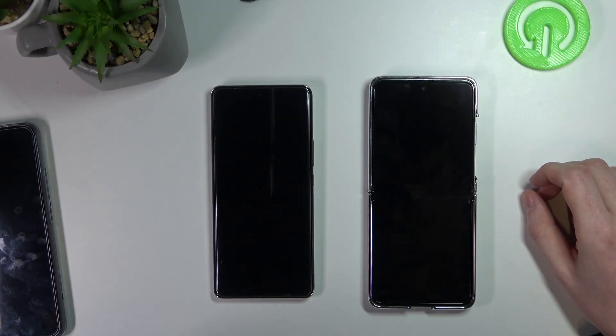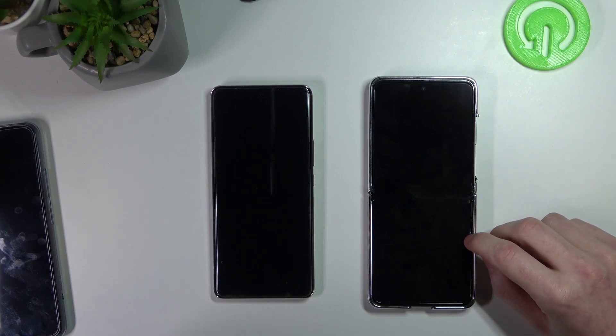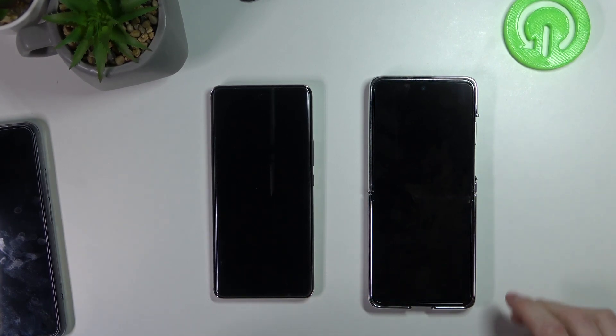Hello! In this video we'll be doing a fingerprint speed test between two different phone models. The one on the right is Huawei P50 Pocket and one on the left is Honor 50. So let's get to the testing.